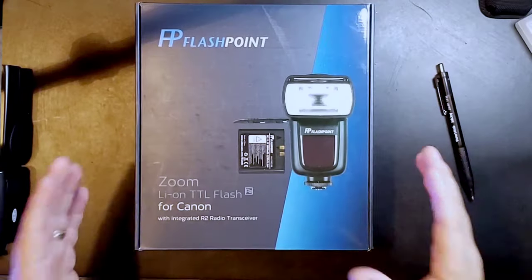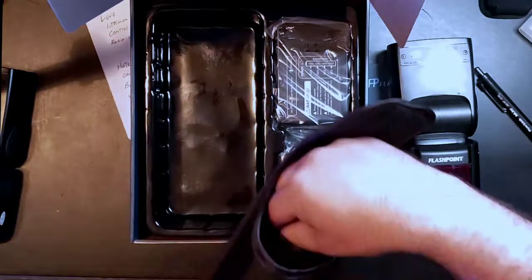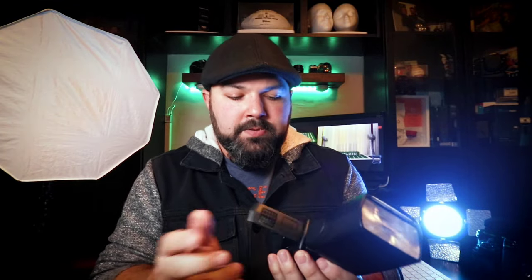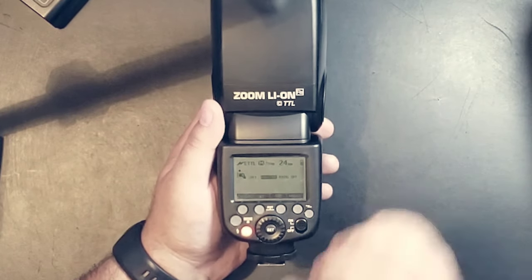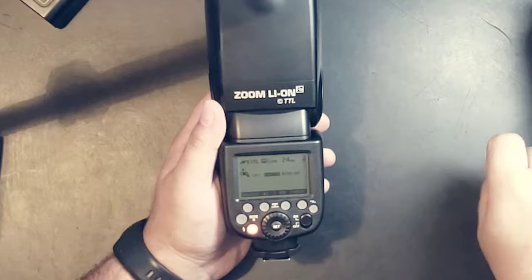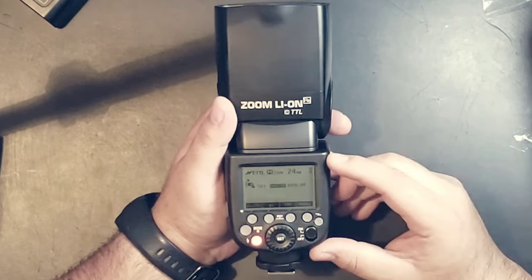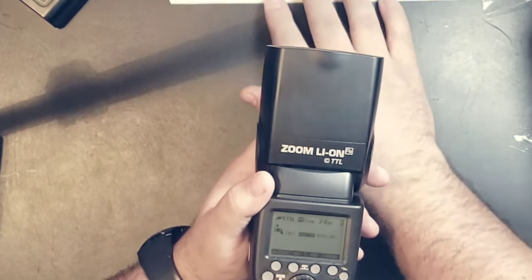The first thing you'll see is the box that it comes with. Let's talk a little bit about this Zoom Lion. We're going to put the battery in. It starts up in master mode. It comes with these little sticky things on it — let's pull these off. It opens up right away into master mode. You'll see it shows ratio off, and there's a battery level indicator, which is one of the things I do like about it.